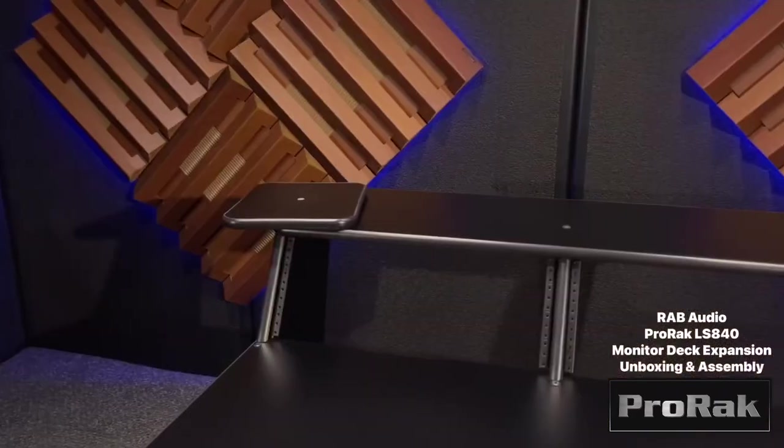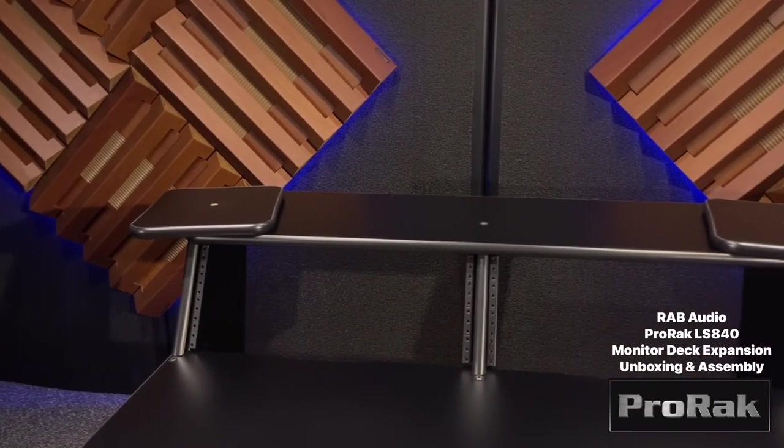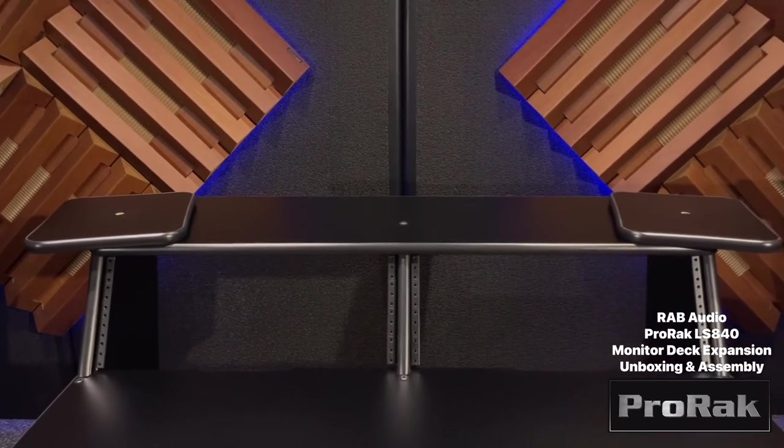This has been a detailed unboxing and assembly of our ProRack LS840 monitor deck expansion. If you have any questions, please contact us at rabaudio.com.